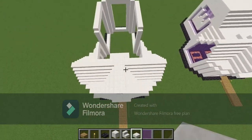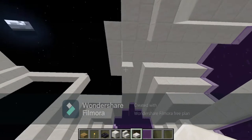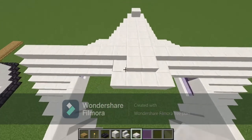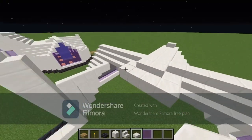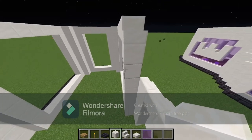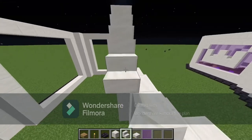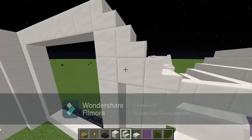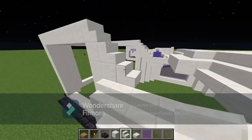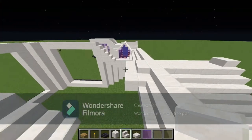It should look something like this — from underneath these are all quartz slabs coming across and these are quartz blocks. Then place one block here and do three stairs — one, two, three — with one block right there. Same thing on this side.